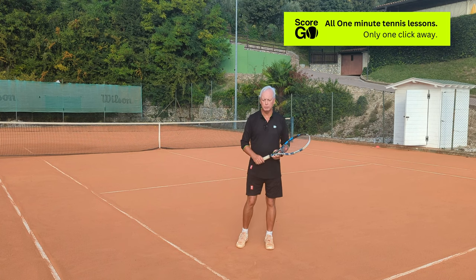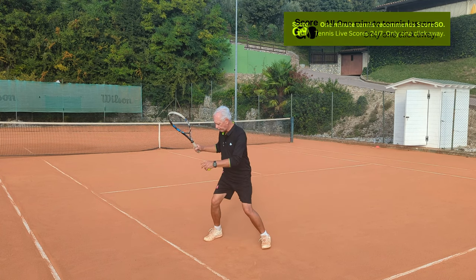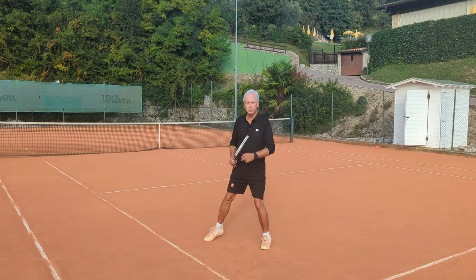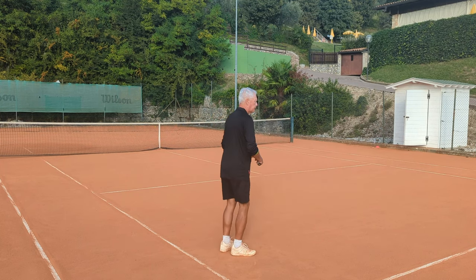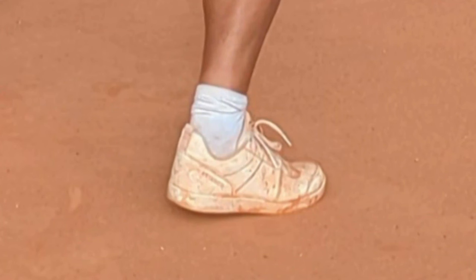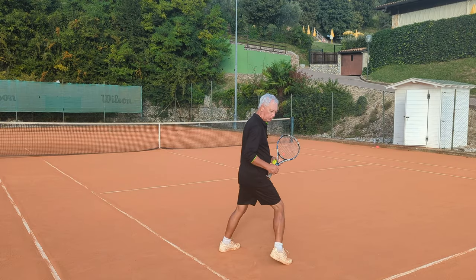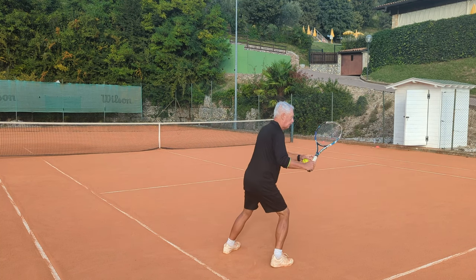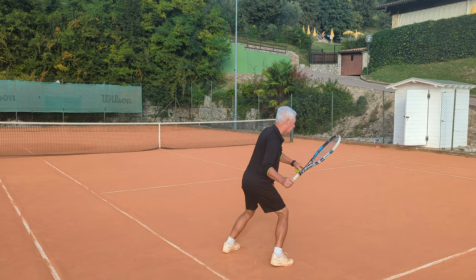Now we'll look at what pro players do. The back foot will receive the weight and the heel will be off the ground — those are the two principles. The back foot has received the weight and the heel is off the ground, and the heel wants to be off the ground as low as possible, not as high as possible. It's not a fashion show. Have it as low as possible, but off the ground, and then push.